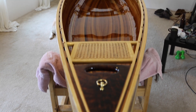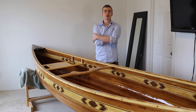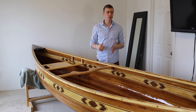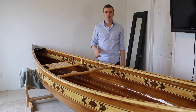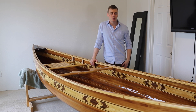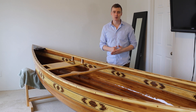It feels really weird finishing a project that I've been obsessing over for the past eight months. I want to say thank you to everybody for watching my videos, liking them, and commenting on them. I told myself from the beginning that I would finish this video series regardless of whether people watched it or not, but it's just super validating and humbling to know that there are people out there watching. I am going to post a video in a couple weeks of me putting it in the water for the first time, so feel free to subscribe if you're interested in seeing that. Thank you so much for watching.